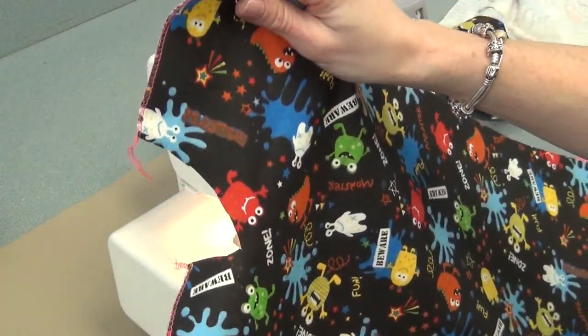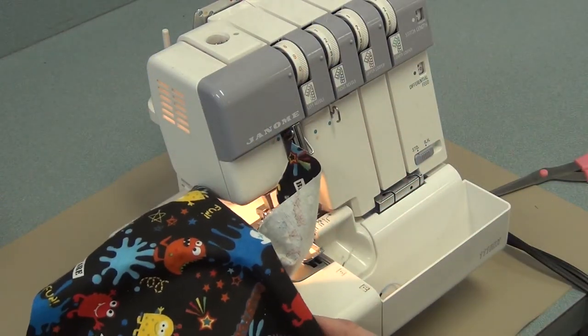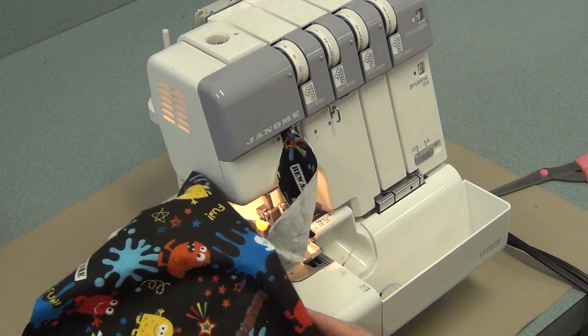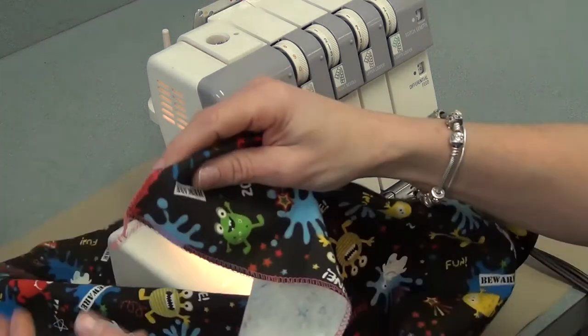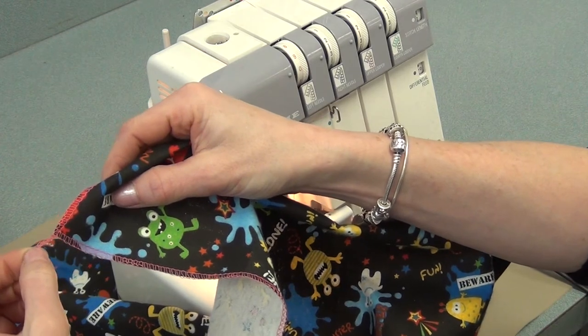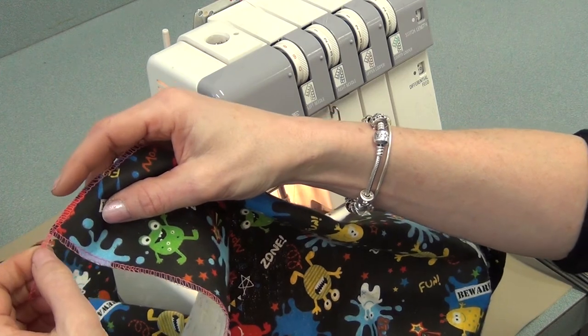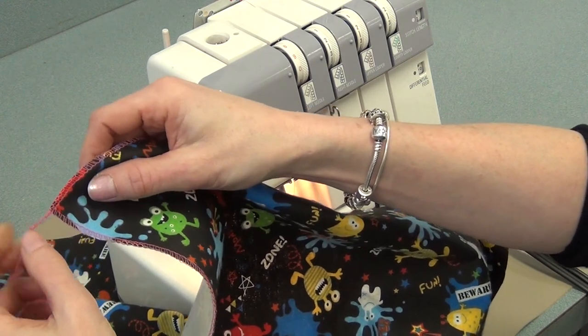All other pieces will be serged on this piece and on your other, then you'll bring them to the steamer, press them flat. All the tails — because you'll have some long tails at the corners — need to be trimmed to about two centimeters. Don't cut them right off or it's going to unravel in both directions. Just trim them a little bit so that your edge is clean.